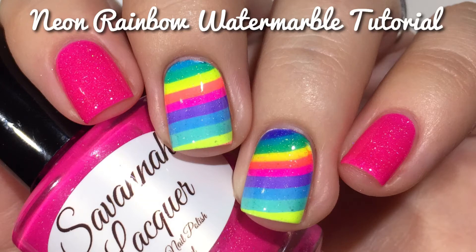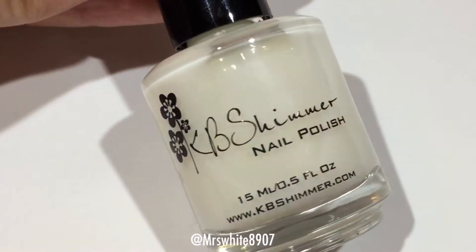Hi guys! Welcome back to my channel. Today I'm super excited to share this Neon Rainbow Watermarble with you because I'm using my newest collection from Savannah Lacquer.